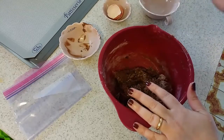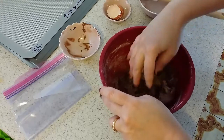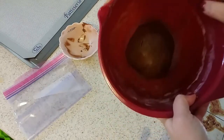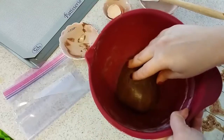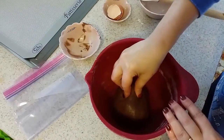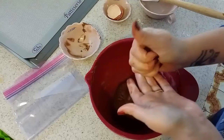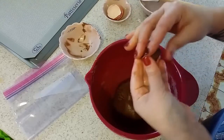I'm starting to use my hand. After working with my hand the dough looks like this. What I'm going to do is grab it one by one and make little balls with my hand.